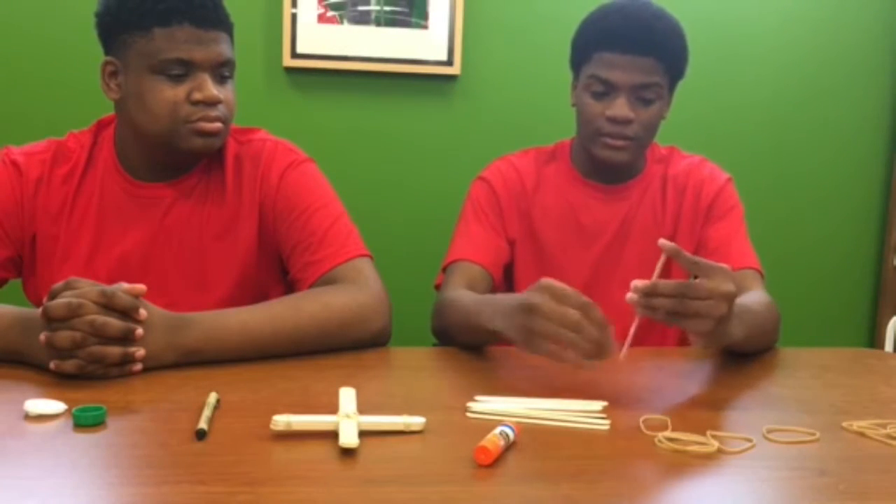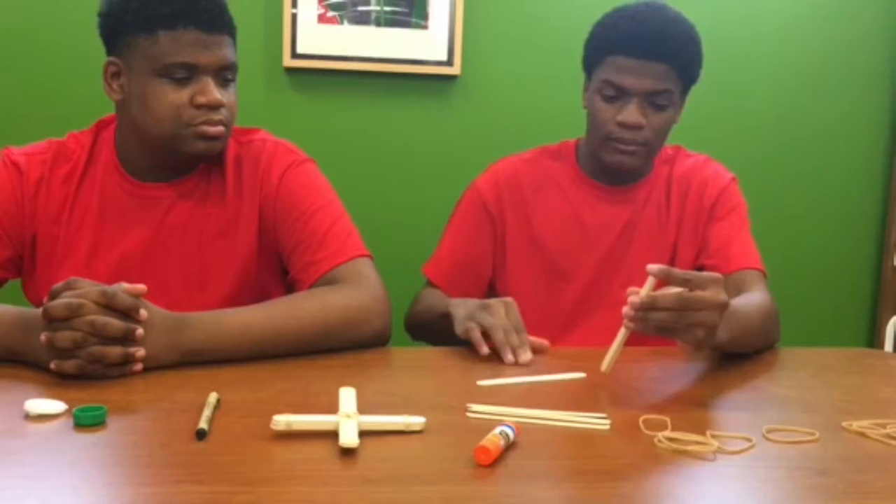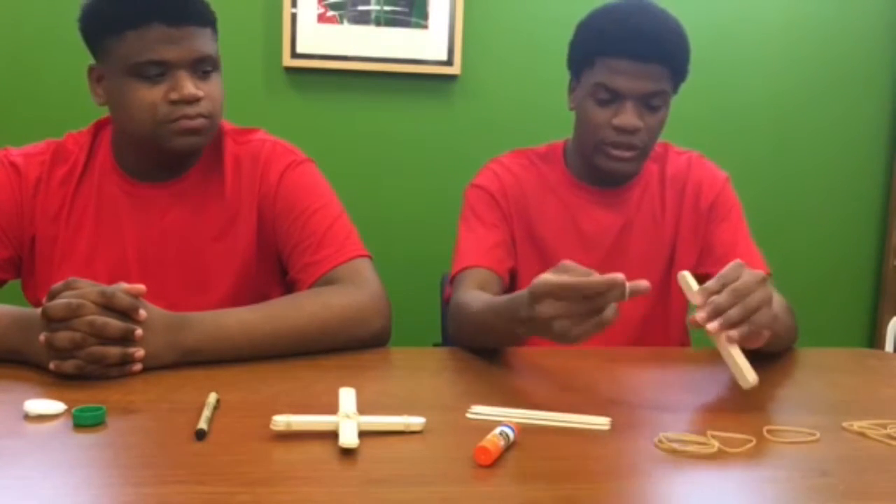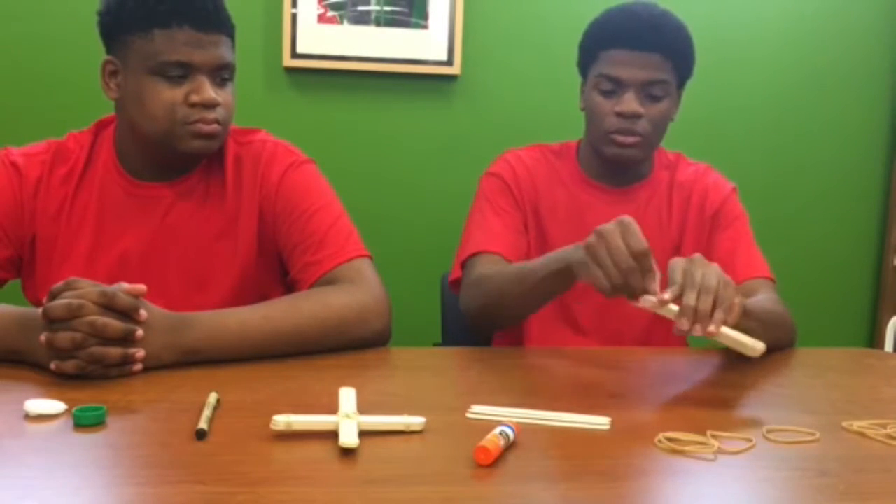You're gonna stack six sticks together and you want to tighten them at both ends with the rubber band.